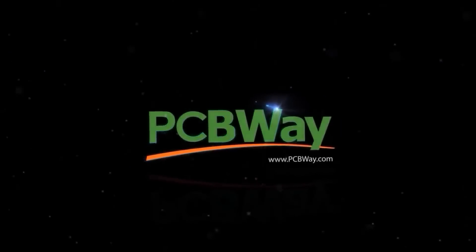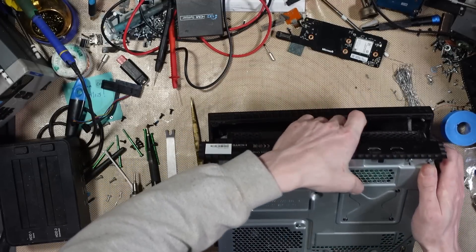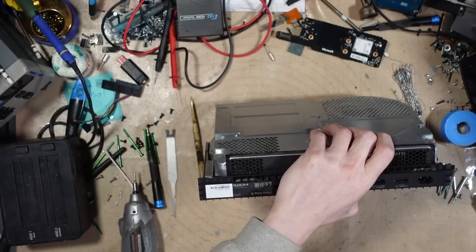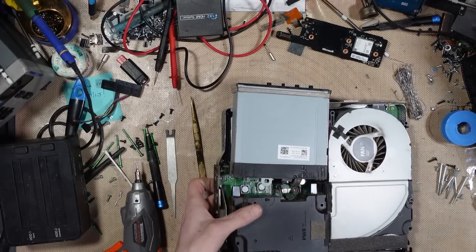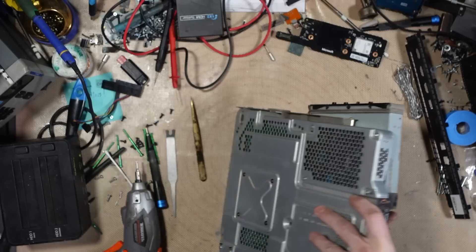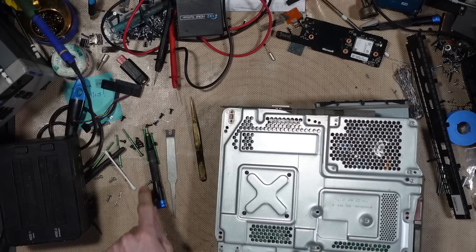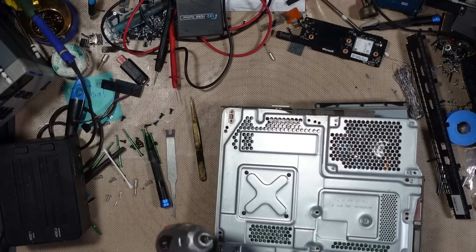Now let's get back to the repair. It's been opened before — someone seems to have mangled it a little bit. The back cover's broken, so this does need a service. It does need cleaning. Might as well take that off because it's been pulled off anyway. So this does need cleaning, but the main issue is going to be down to the PSU.